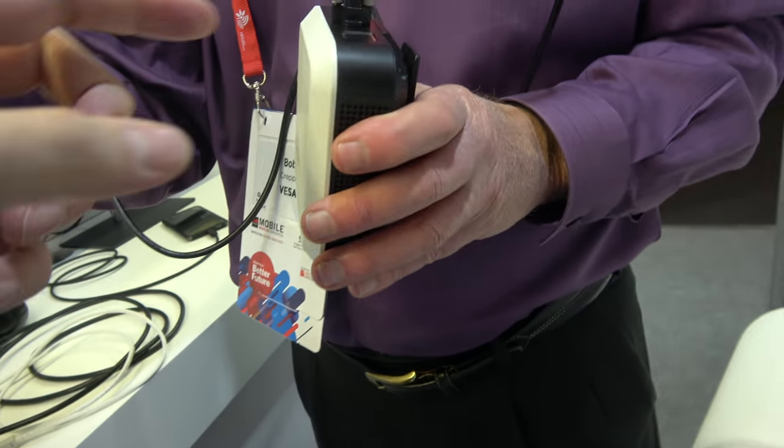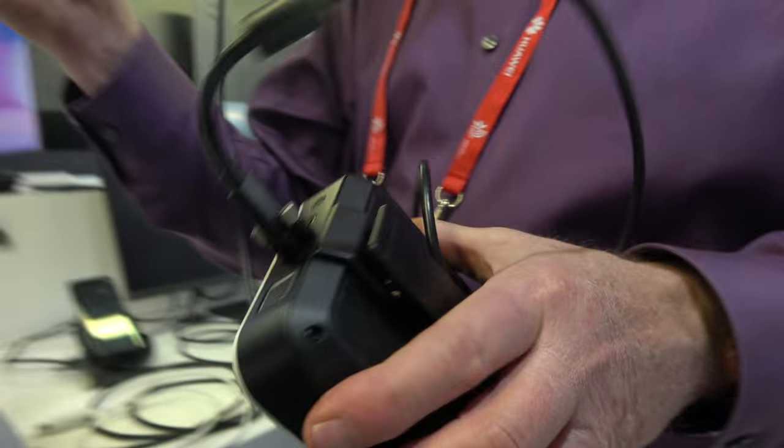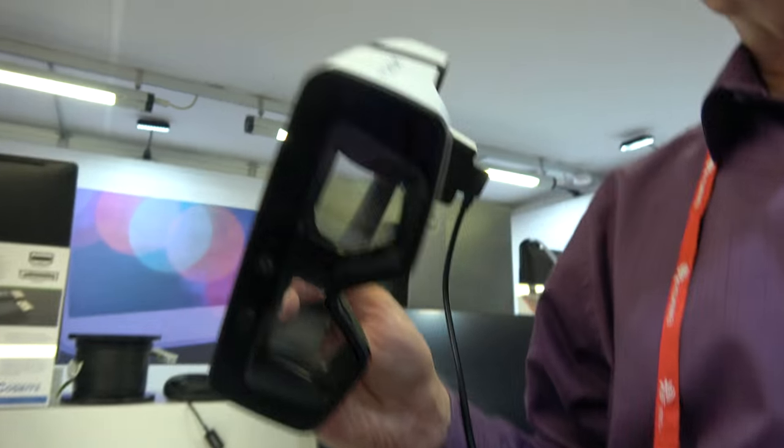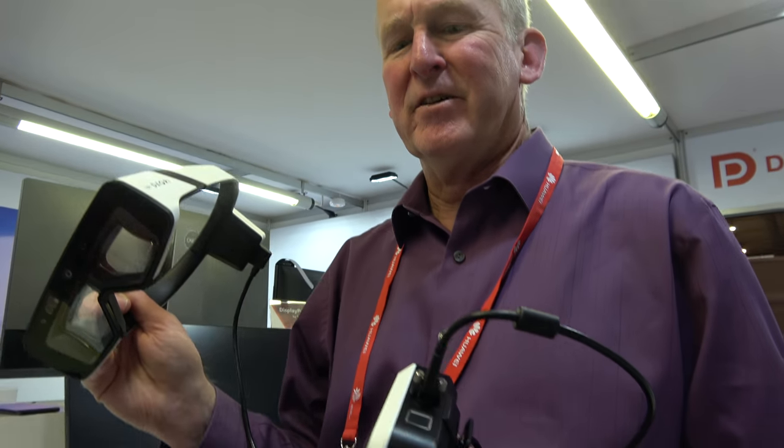There's a little computer that runs it — designed to clip on your belt. This is intended for industrial applications. The OS isn't confirmed, but it's thought to be Linux-based.